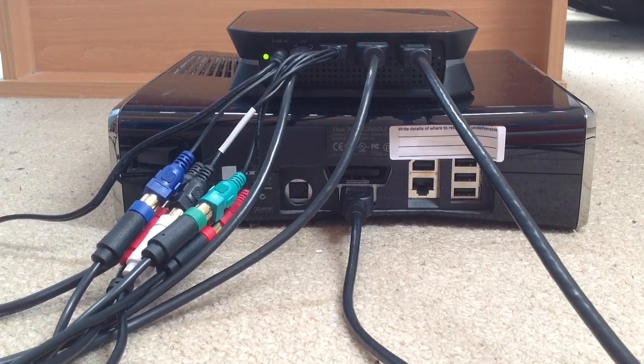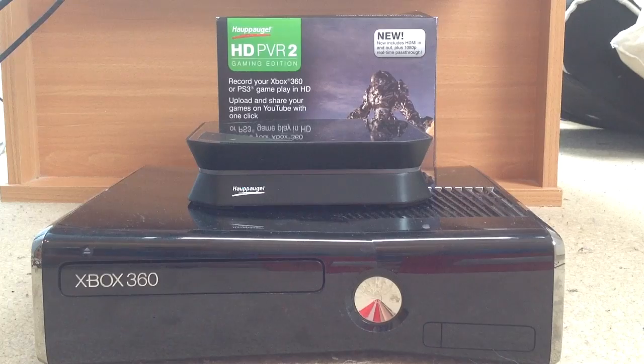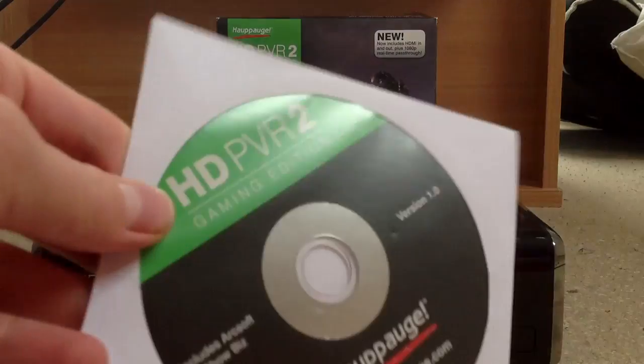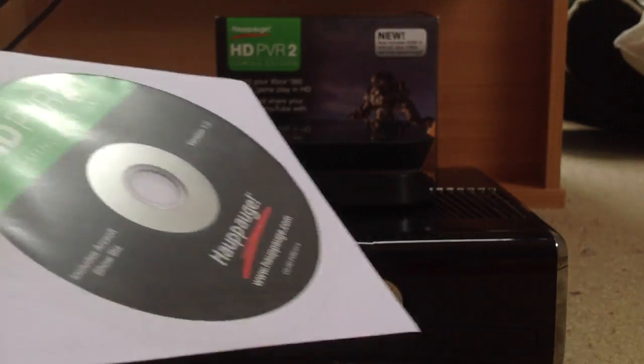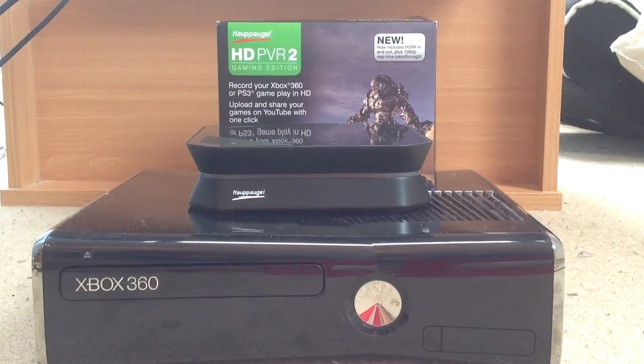And that's how you set up the HD PVR2 Gaming Edition for the Xbox 360 and PlayStation 3. Now I was going to do a bit of a Q&A, so we'll do that now. After you've set up everything, remember to stick the USB cable into your computer, then install the disk if you have a Windows computer. I'll leave all the specs for what Windows computer you need, and you'll have to check that yourself — just check the technical spec with your PC.